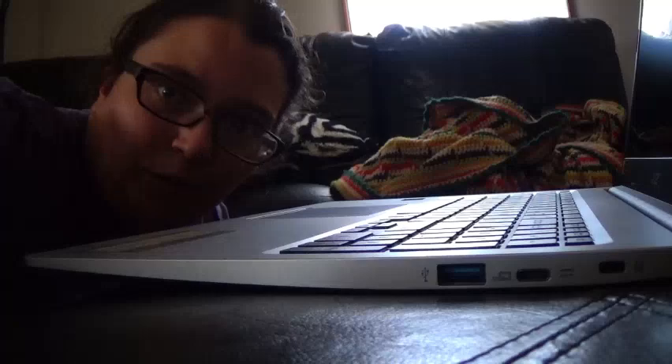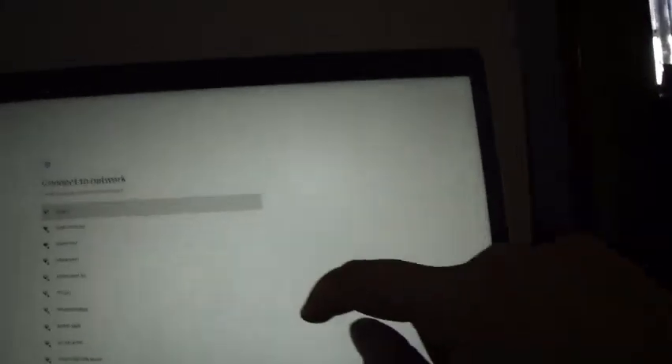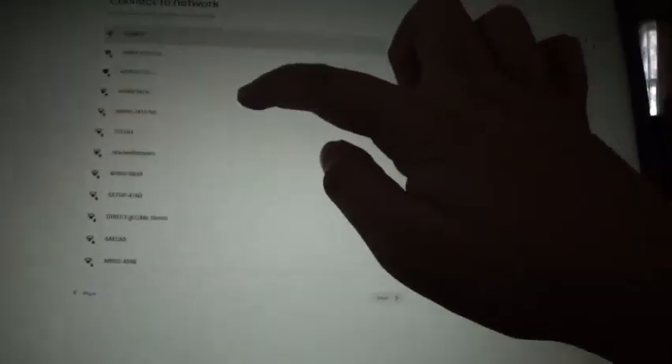I think we have to charge it, let me go plug it in. Guys, we have progress — look at that! It's supposed to be touch screen and oh my god, it is touch screen! I'm going to set this up and I will let you guys know after it's all set up and show you everything. We have it all set up — we're gonna sign in to our YouTube account and our personal one.